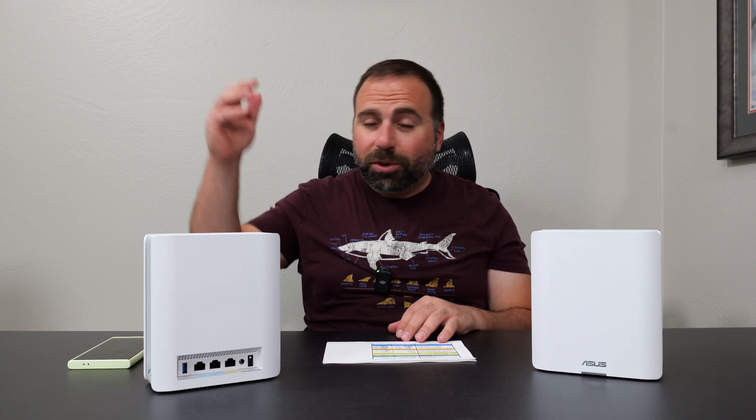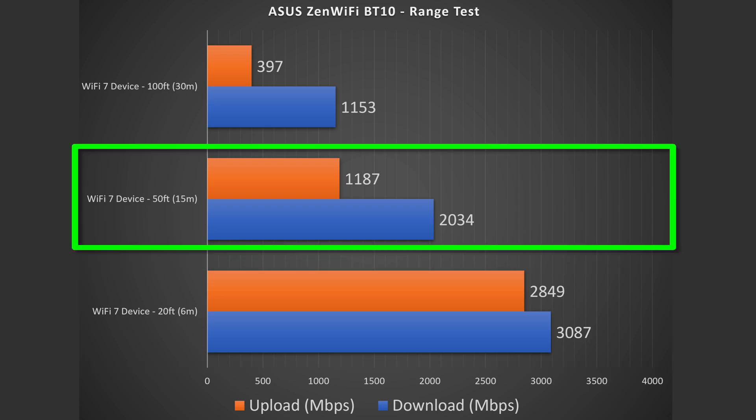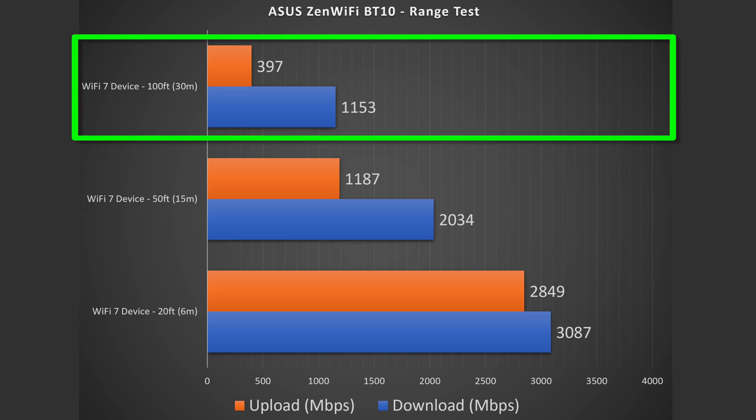Now we jump into range tests. Range will vary drastically by location — if you're between floors or have a lot of thick walls, the more obstructions you have, typically the less range you'll get. In my case, at 20 feet inside my place, there's a reduction in speed but it's still blazing fast. At 50 feet it gets more and more impressive — I'm getting absurdly fast speeds at over 2 gigs down and about 1.1 to 1.2 gigs upload. And at 100 feet, I got over 1.1 gigabits per second download, with a pretty big drop on upload, but still very, very usable speeds. This is me across the street.